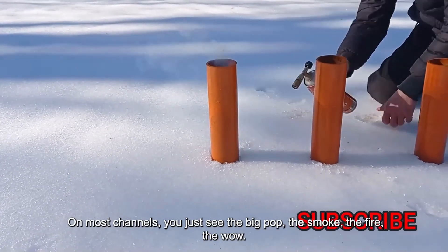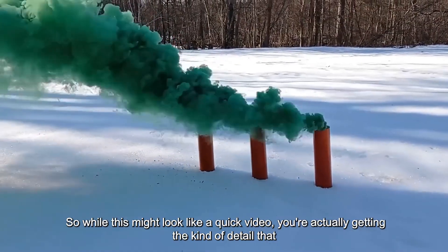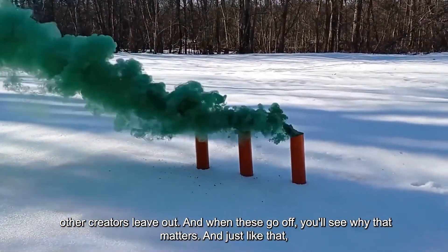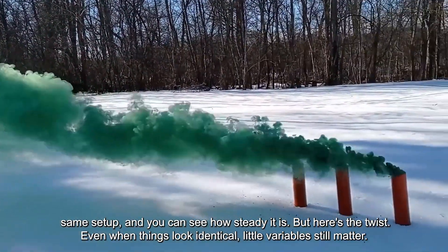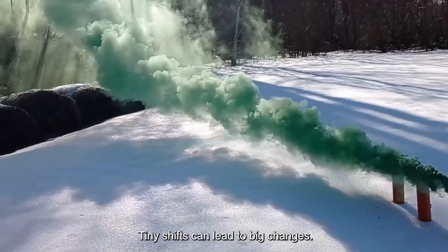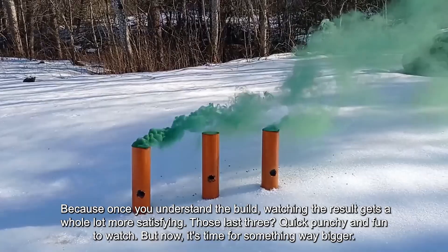We're almost ready to fire this up. On most channels, you just see the big pop, the smoke, the wow. But here at Dominate Labs, we actually take you inside the build — no secrets, no skipping, just real behind-the-scenes of what makes it work. And just like that, they're all going. Three green smoke bombs burning almost perfectly in sync. Same mix, same setup — but even when things look identical, little variables still matter. Maybe a fuse sits tighter, maybe the air hits one first. Tiny shifts can lead to big changes. That's why we always show the full process here on Dominate Labs — not just the final boom, but what made it happen.